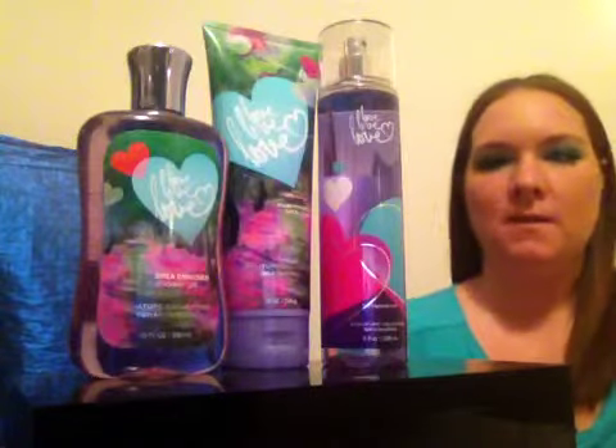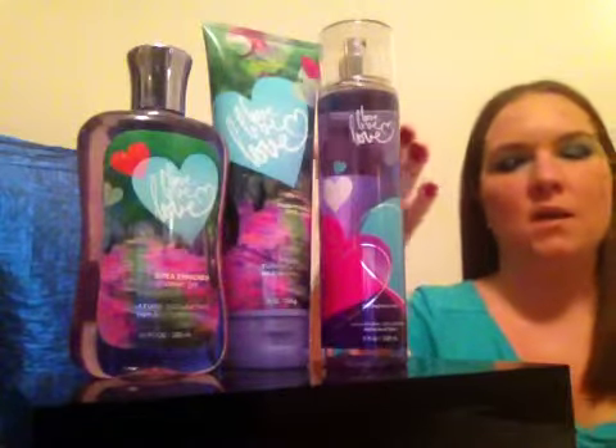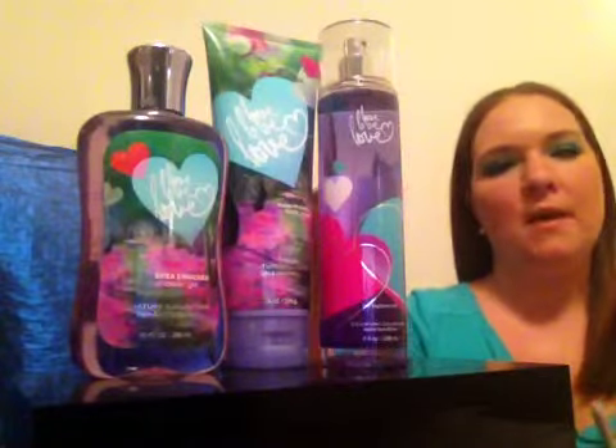Hi everybody, welcome back to my channel. This is going to be another fragrance review. The fragrance I'm going to be reviewing today is by Bath & Body Works — the Bath & Body Works full size body care collection in Love Love Love.